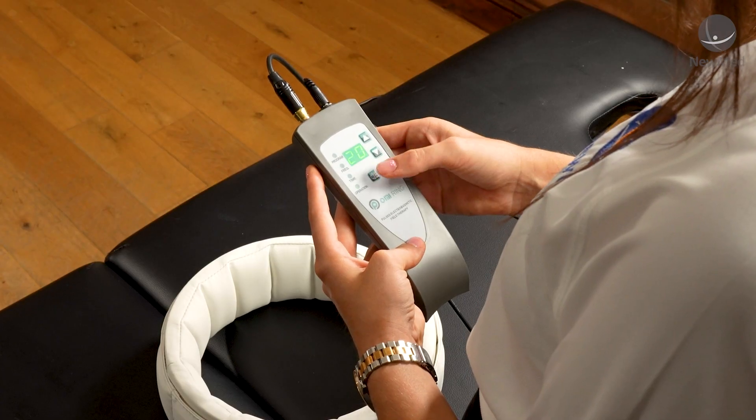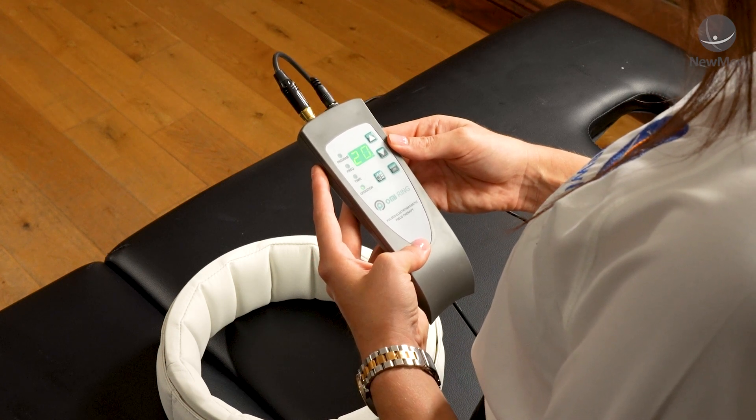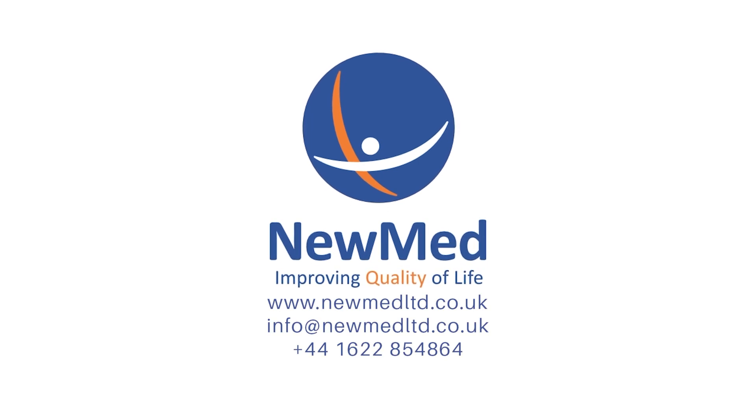To silence the device, just click the middle button and this will stop it from bleeping at the end of your session. When your session is over, just ensure that the programme is no longer running. To switch it off, just unplug it. If you have any questions about the products we've discussed today, please do not hesitate to contact us. Thank you.